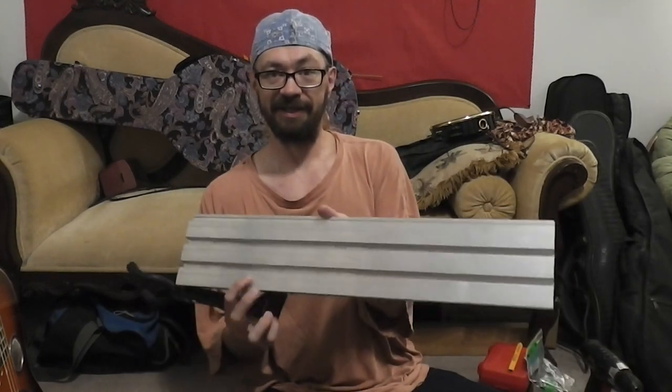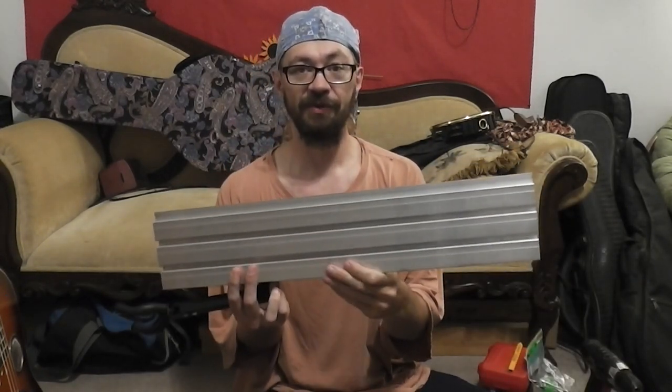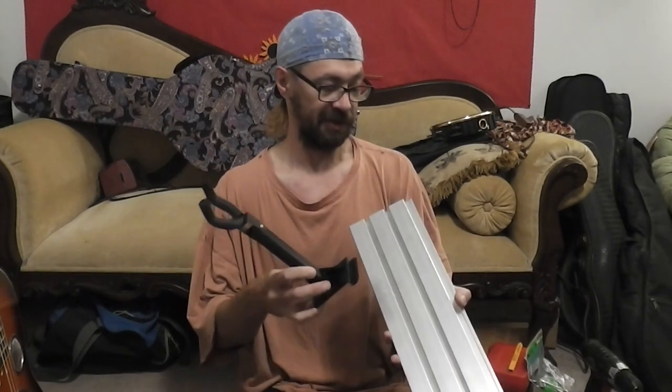The cool thing about these little attachments — you hook it in just like that, you slide it in, and it hooks to slat wall. That's right, I got a piece of aluminum slat wall here. It's got slots in it — you've seen them at music stores, you've seen them at retail stores.